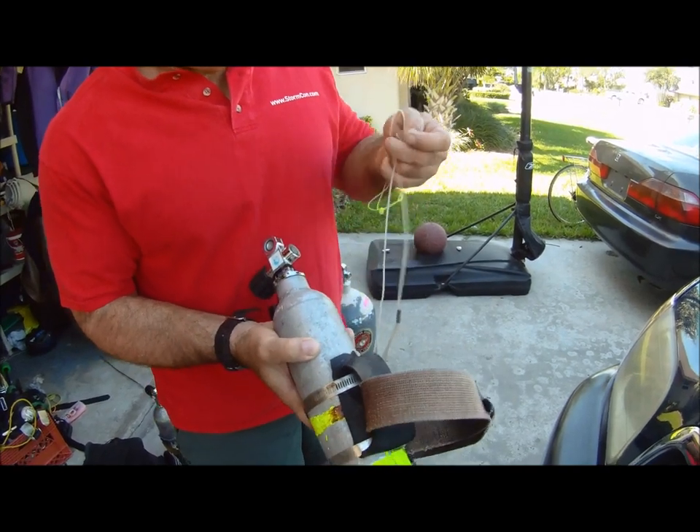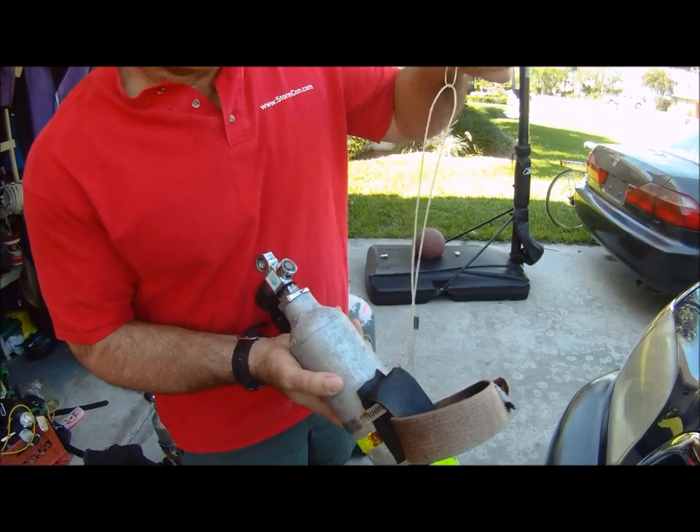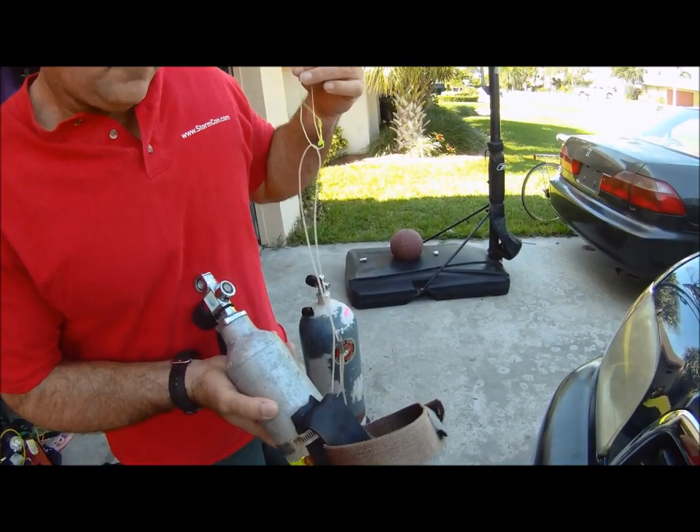A piece of heavy duty monofilament is used to hang the tank from. This sets the height of the pony — you can have another loop to set two different alternative heights.